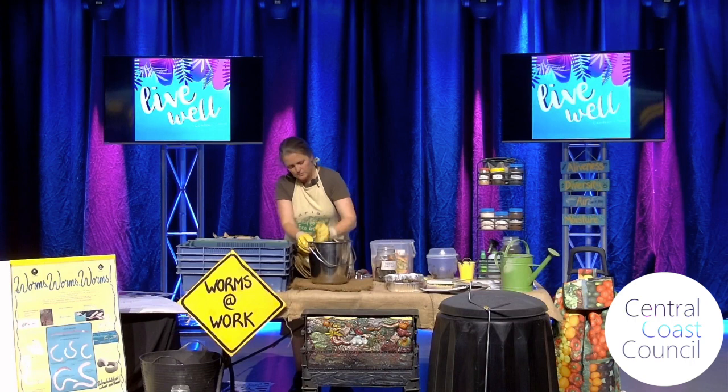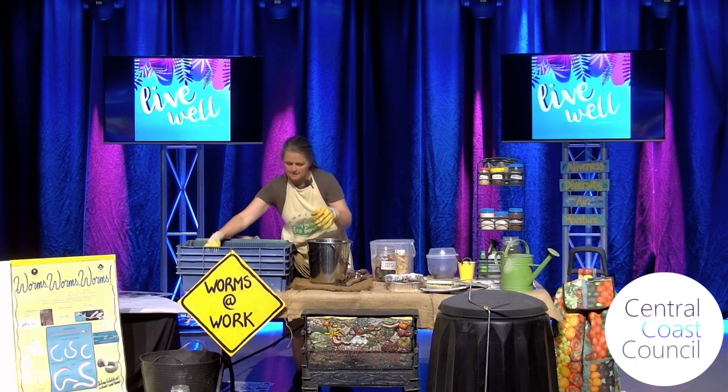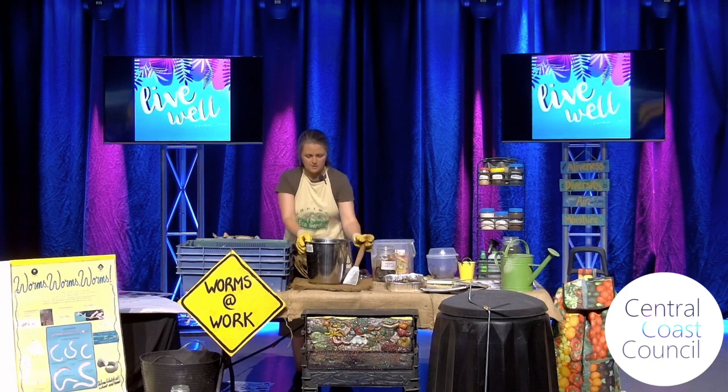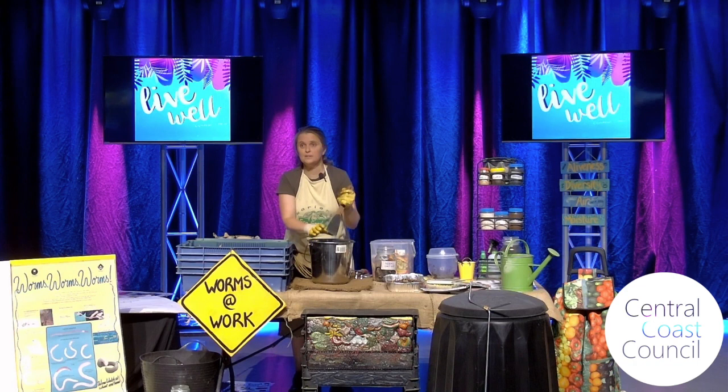The interesting thing with worms is that they don't have teeth. They're actually eating the bacteria that is eating the food — the bacteria has to be able to get into it first. The more surface area your food has, the easier the bacteria can get in and start breaking it down. This looks a lot easier to demonstrate in a school bin, because you've got all those apples and apple cores and it really does turn into fruit salad.